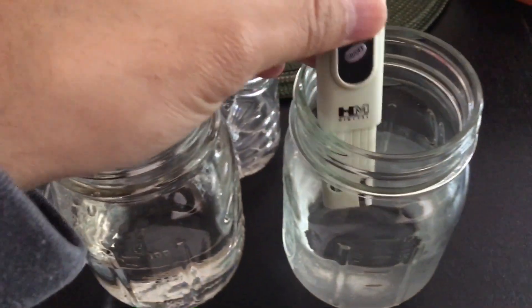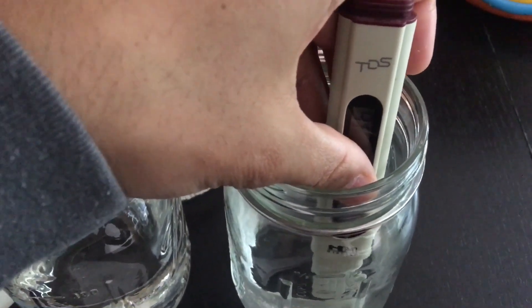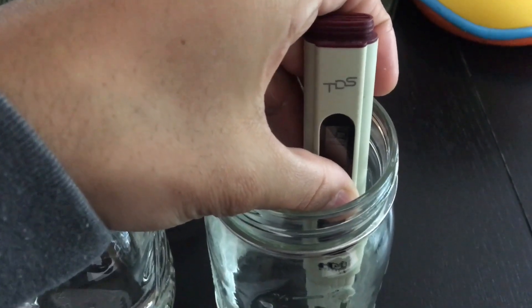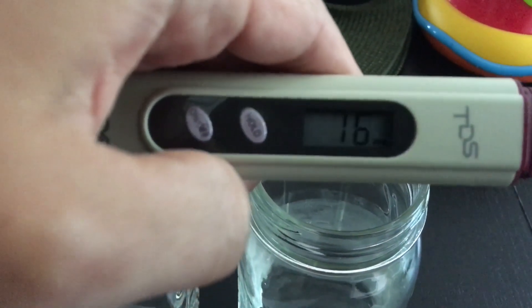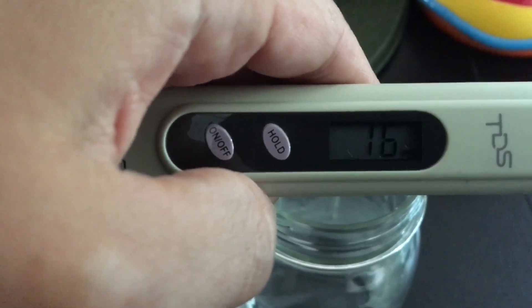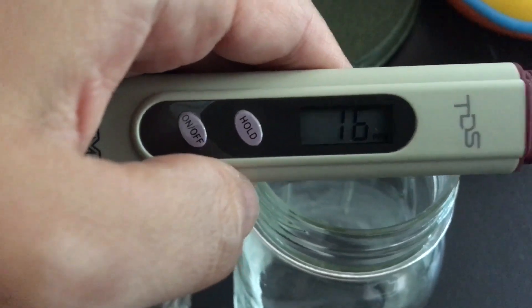Last but not least, we're going to try the baby water — what we give our son, mixed with juices, and have used for mixing powdered formula for a long time. The reading is 16 parts per million. So among all four samples: municipal water was highest, second was Trader Joe's, third was Poland Spring, and the winner in water quality is the baby water at 16 parts per million.